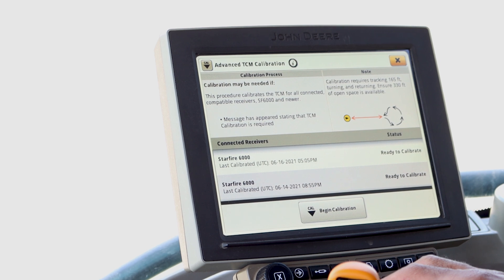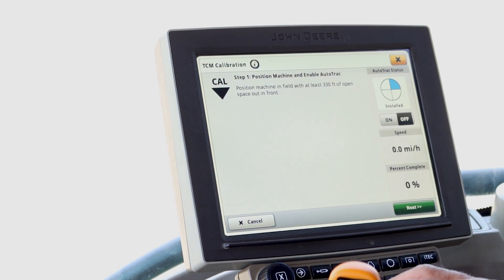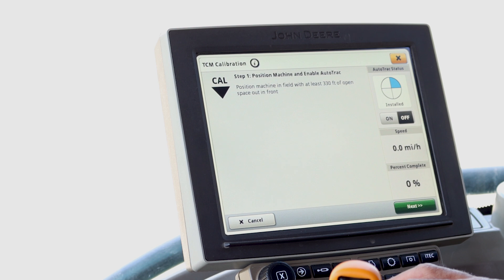Next, press the Cal button to begin the calibration. The next screen reminds you that you need at least 330 feet of open space to complete the calibration. AutoTrack should be disabled at this time. If it is, press Next.